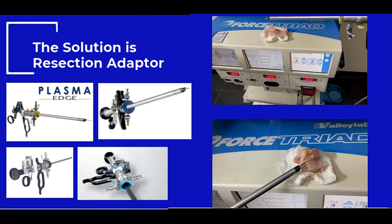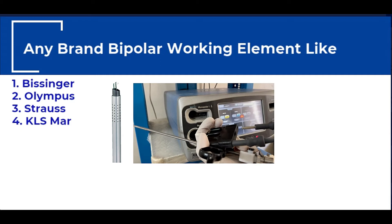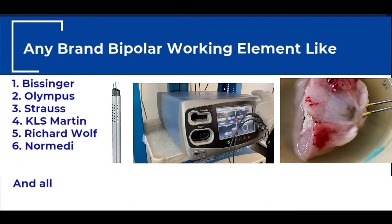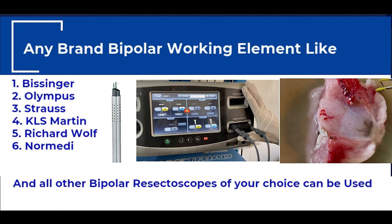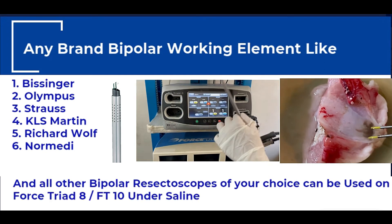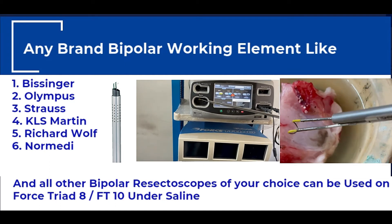A surgeon's choice is not just limited to Karl Storz or Valleylab resection cable with the resectoscope. Rather, a surgeon can use any bipolar resectoscope of his or her own choice — for example, Bissinger, Olympus, Strauss, Keyless Martin, Richard Wolf, Normedy, and all others. These can be used on ForSprite 8 or FT10 platforms under saline.